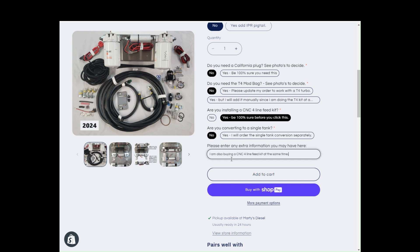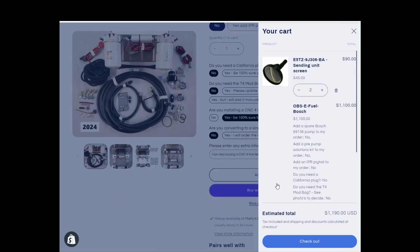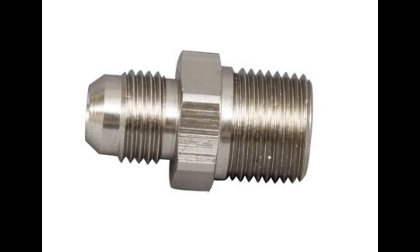If you decide to add a CNC four-line feed kit after you purchase our fuel system, that's okay too. You really only need one fitting since we upgraded to the billet fuel filter bases.